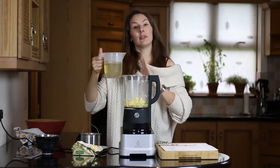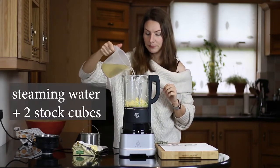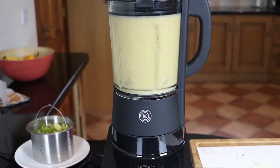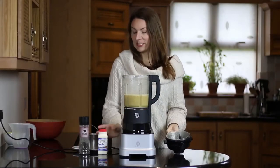And I'm going to reuse the water that we've used for the steaming. We just want to make it this tiny bit richer.